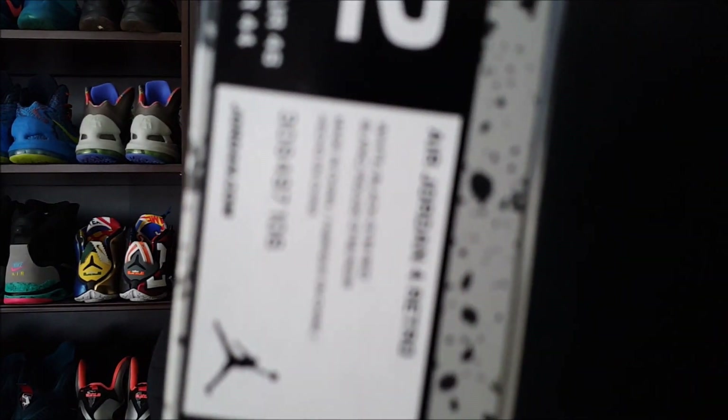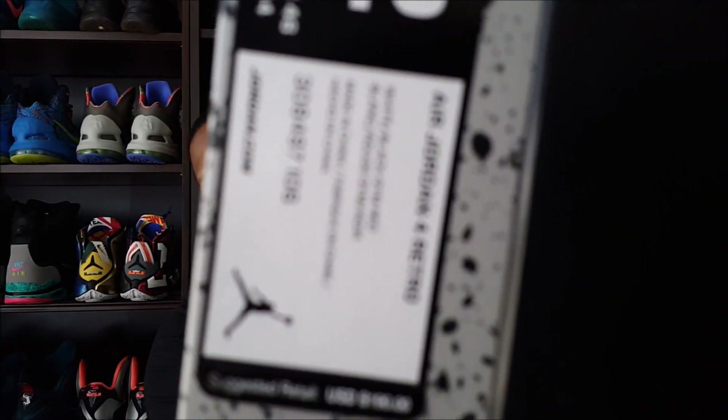The official colorway is white, black, and gem red, and they retail for $190. Today I just want to do some retro action.